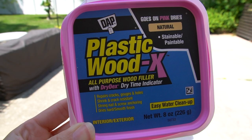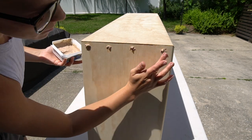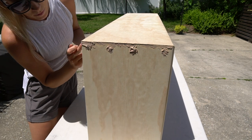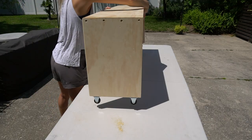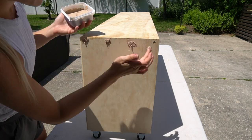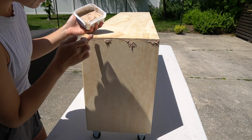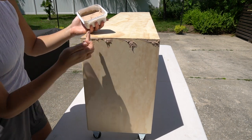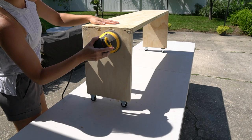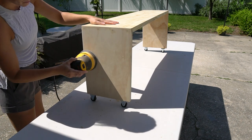Now it's time to finish the table, so I'm filling any holes and cracks with wood filler. Once the wood filler is dry, I took my hand sander and sanded everything down, making sure to get all the corners to round them off a bit.